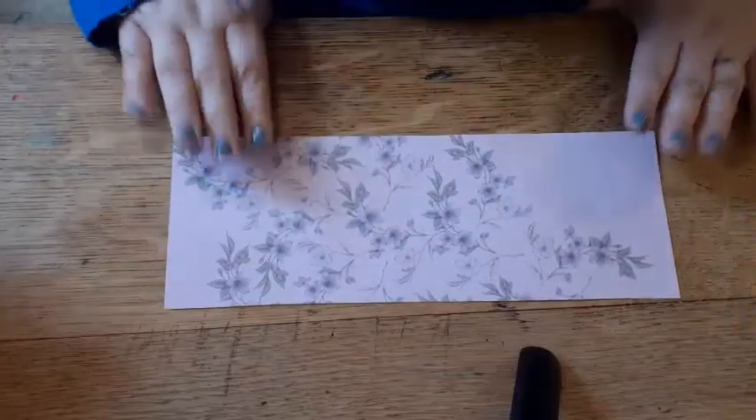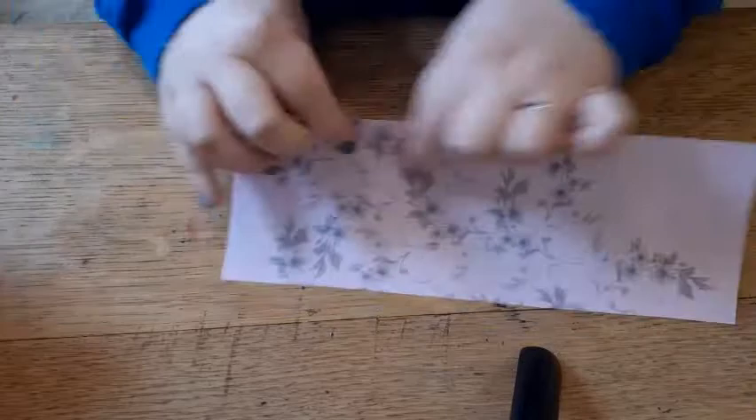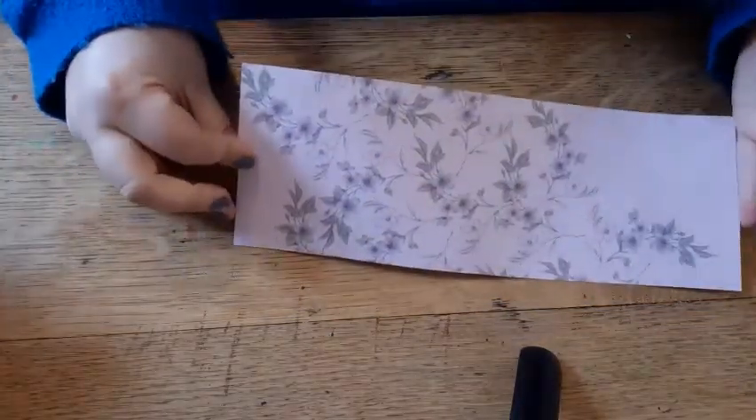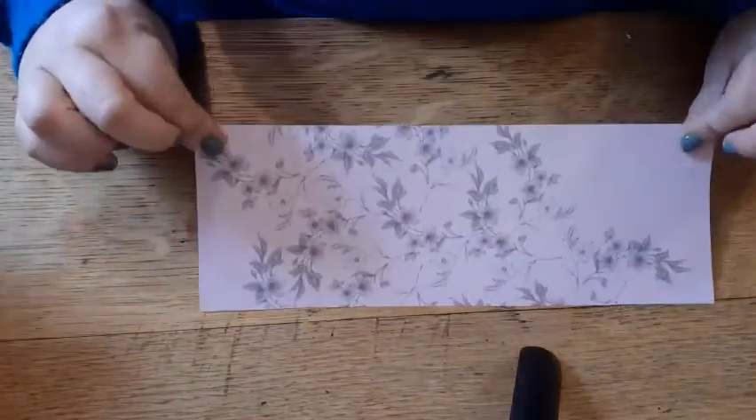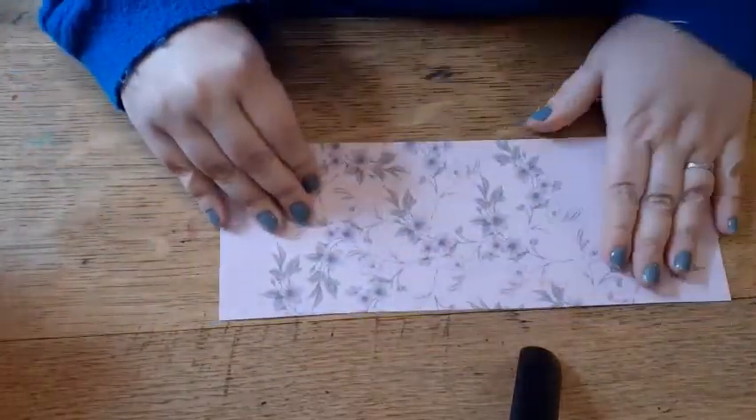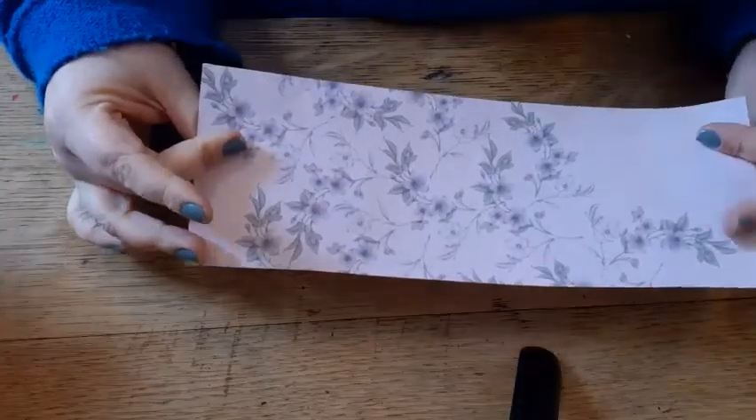To make a valentine heart you need a piece of paper that is 28 centimetres long, so slightly shorter than a normal piece of A4 paper, and 10 centimetres wide. You might want to use a piece of paper that's got a pattern on one side, or you might just want to use a plain piece of paper — it is up to you.